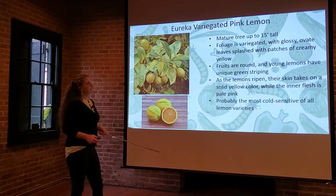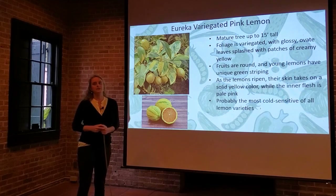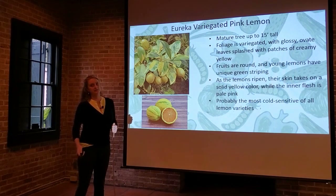Unfortunately, the Eureka variegated pink lemon is very cold sensitive. That's why it's typically grown as a patio plant in a planter or container. This is one you definitely want to protect if we have any cold weather below 32 degrees.